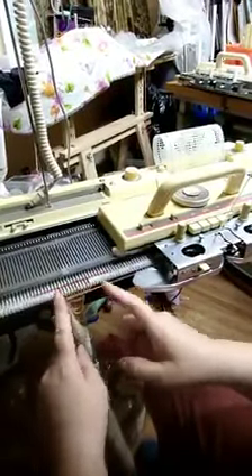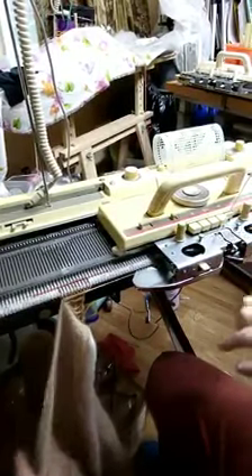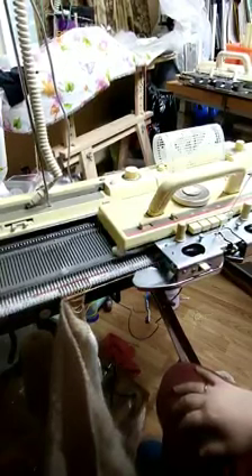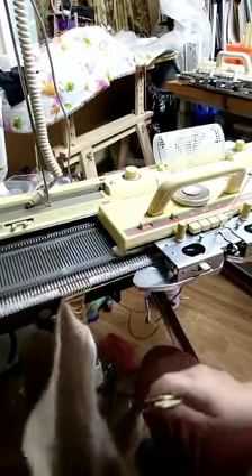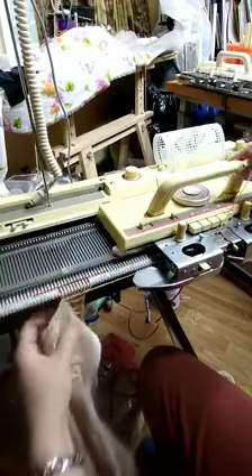The 10 by 10 machine is set up for I-cord. I am picking up every third pass, crossing my cables every six rows. I've just done a cross and picked up, so we pick up the bar.